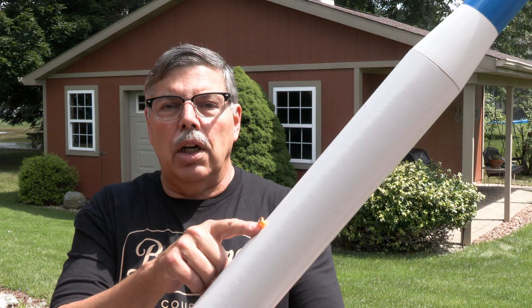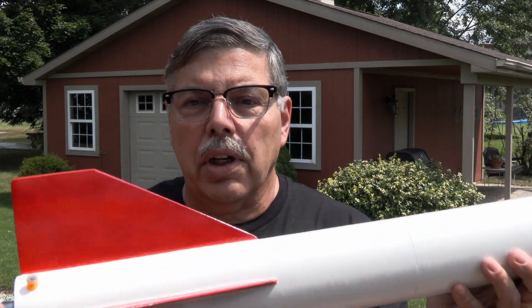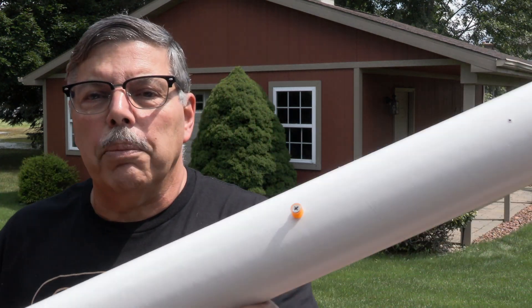Wish me luck. Also, the rail buttons are by railbuttons.com. Randy sells these different color ones. A little hard to see there, but that little orange dot — they come in all different flavors: orange, blueberry, whatever you like to match your rocket. All right, let's get out there and see what happens.